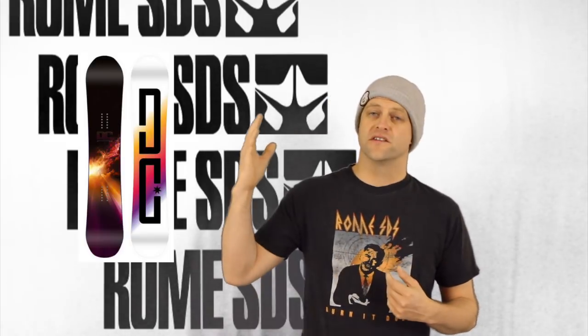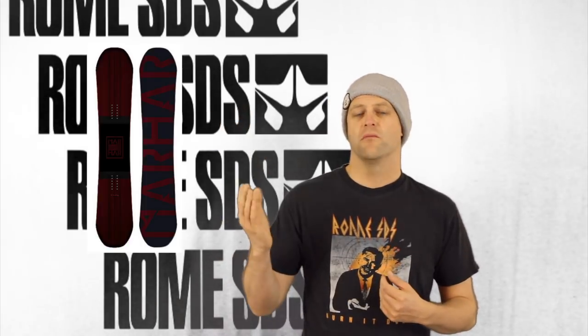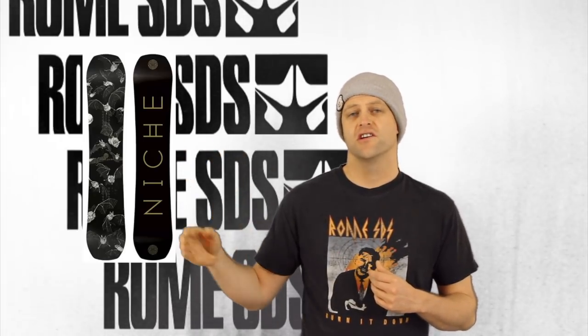Let's check out some other boards that are comparable to the new Marshall from Rome: the DC Ply, the Marhar Regent, the Arbor Coda — your choice in camber profile obviously — the Dinosaurs Will Die Larsen, the Capita Outsiders, and the Niche New.